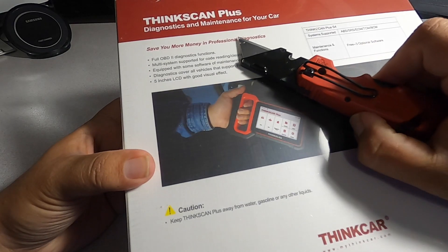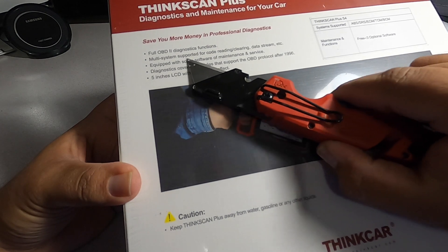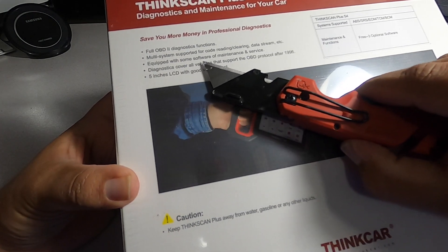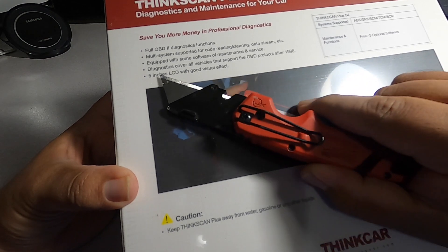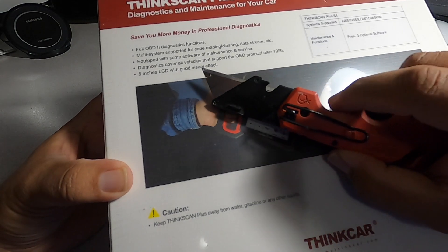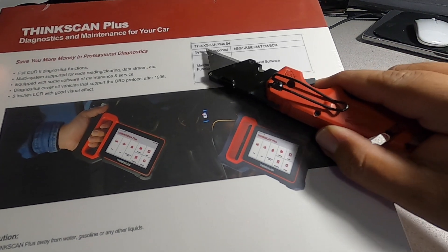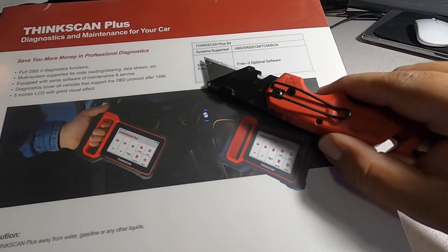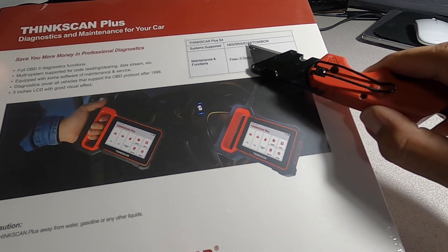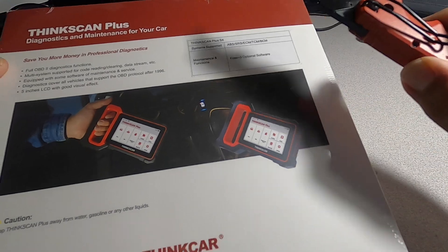Give your money on professional diagnostics — full OBD2 diagnostics function, multi-system supported: code reading, clearing, data stream. Equipped with some software maintenance and service diagnostics. Covers all vehicles that support OBD2 after 1996. It has a 5-inch LCD with good visual effect. This is the ThinkScan Plus S4, that is the model number. Systems supported include ABS, SRS, ECM, TCM, BCM. Three optional free software included.